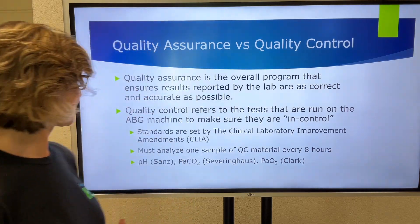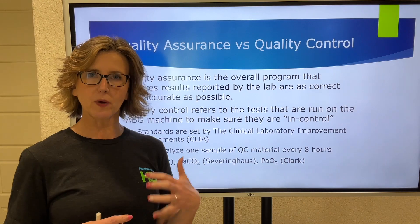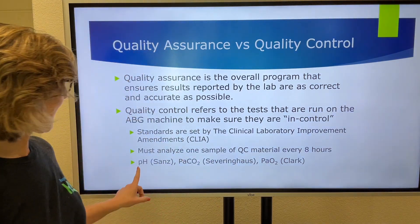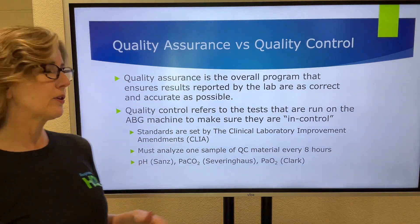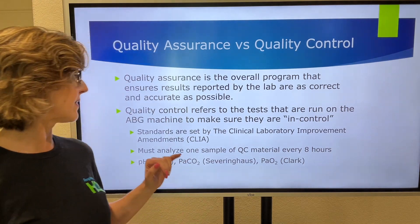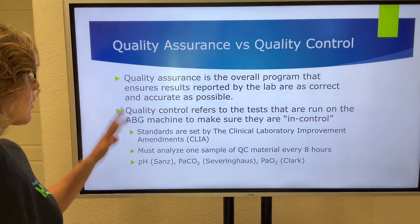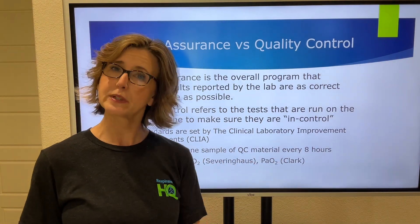That is a common topic visited on the TMC. When we're talking about the blood gas analyzer, we want to make sure the electrodes analyze correctly. We have a pH electrode, which is a Sanz electrode; a CO2 electrode, which is a Severinghaus; and then a PaO2 electrode, which is the Clark electrode. Quality control is making sure each one of those electrodes is reading accurately.